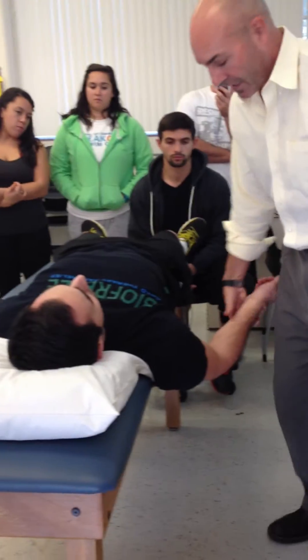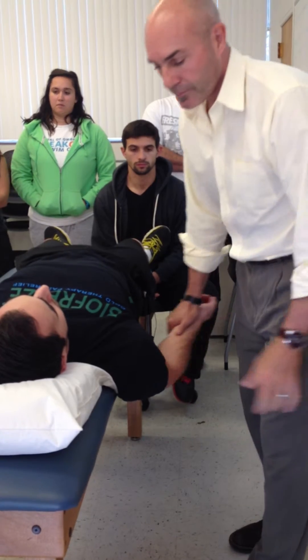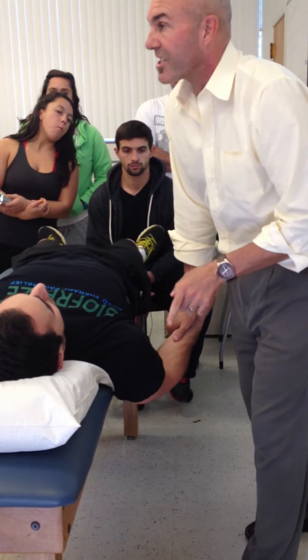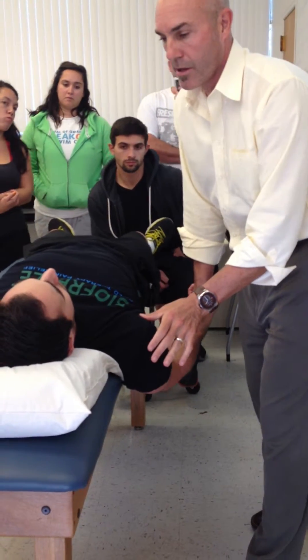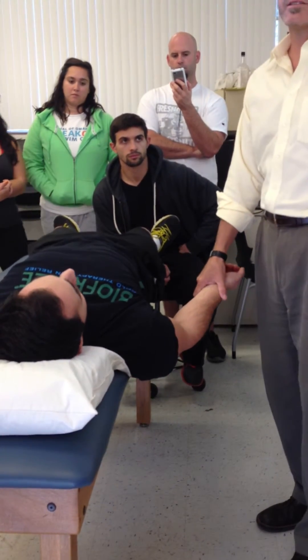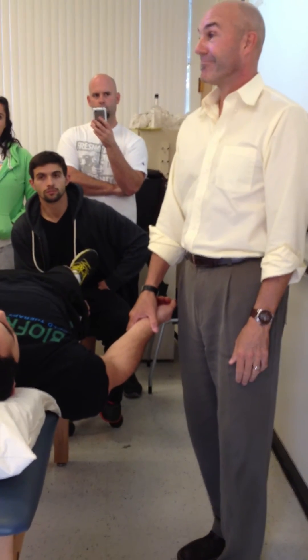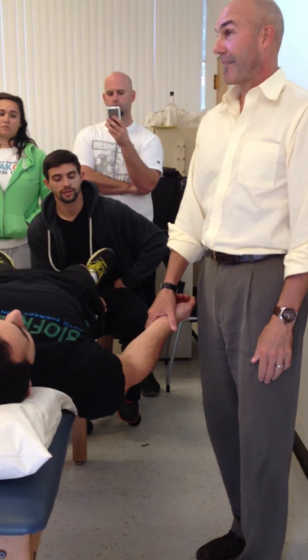So here we come in — he is supinated. Hold here, and now I'm pushing him into shoulder extension and elbow extension both. That's where we test. Gosh, that didn't hurt. That's where it's leaving.